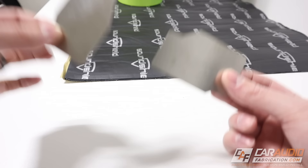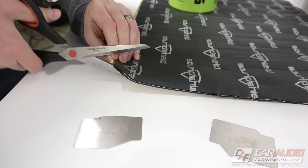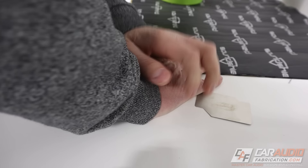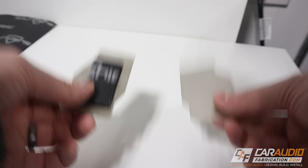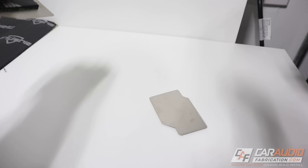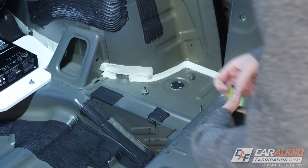Let's see how well this stuff does at stopping noise. Your vehicle is made up of sheet metal. I'll cut a small piece off and apply it to this other piece. Here's a good comparison — it's a really clangy sound on bare metal... and dead with the material applied. So we know this stuff works. Let's actually start applying it.